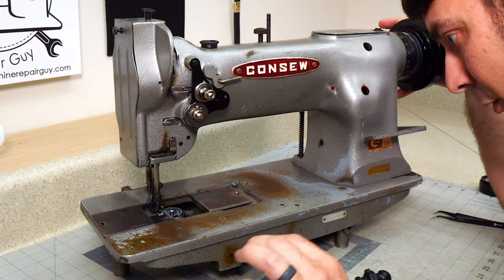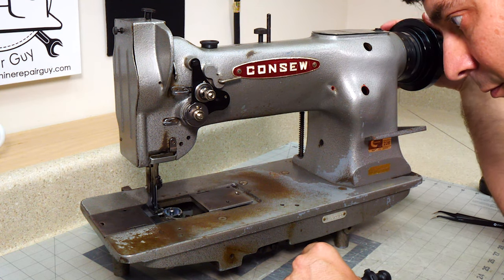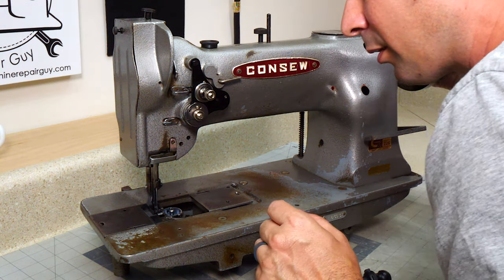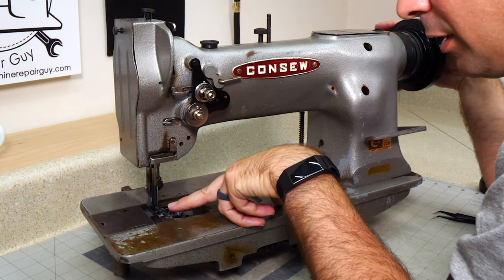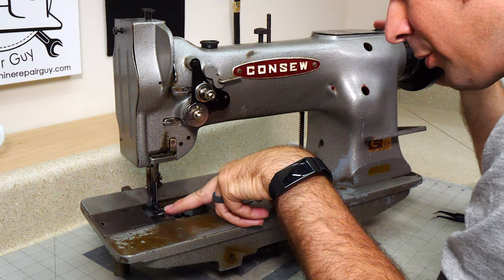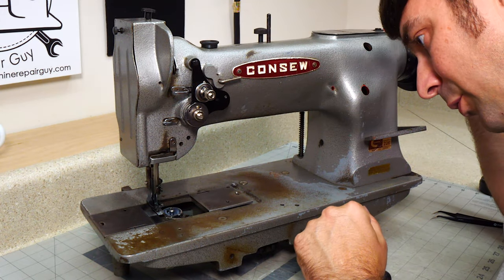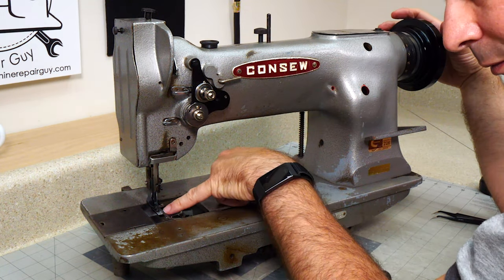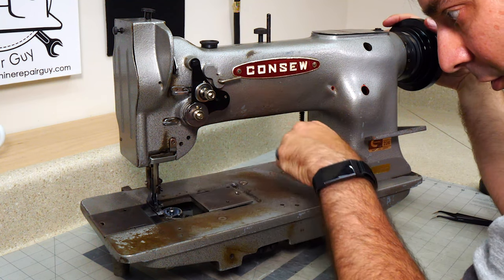Then you want to take a general look at your timing. The things I look for on this machine: I want to make sure the needle is going through the center of that hole in the presser foot — and it is. Then you want to lift your presser foot and make sure that the needle is going through the center of the feed dog on the bottom — which it is. So our alignment is looking good.